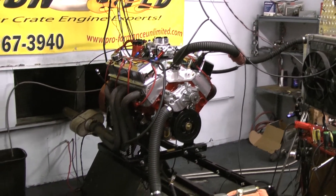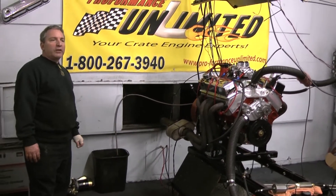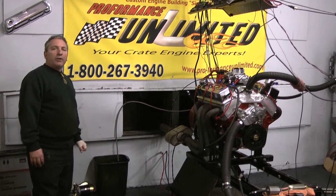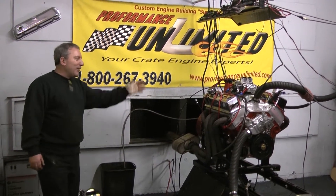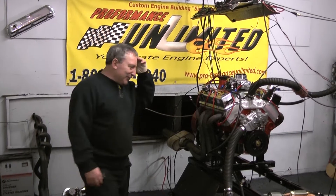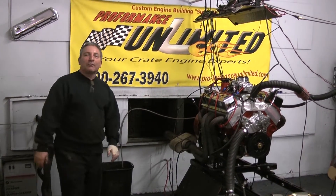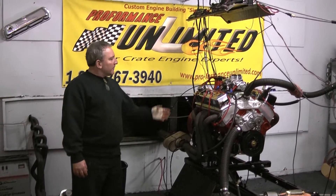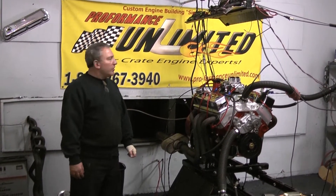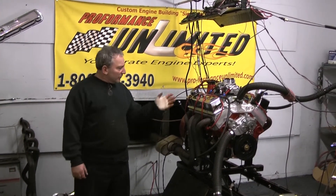All of our Chevy Strokers, we give you a choice of either Dart heads or Arrow Brock heads — or you can upgrade to a pair of... what the hell... A4. I'm sorry, I couldn't remember the name. But here at PerformZone we custom build each and every engine to order. Have it your way. If you're looking for something or a quote, give us a call at 1-800-267-3940. Enjoy the video.